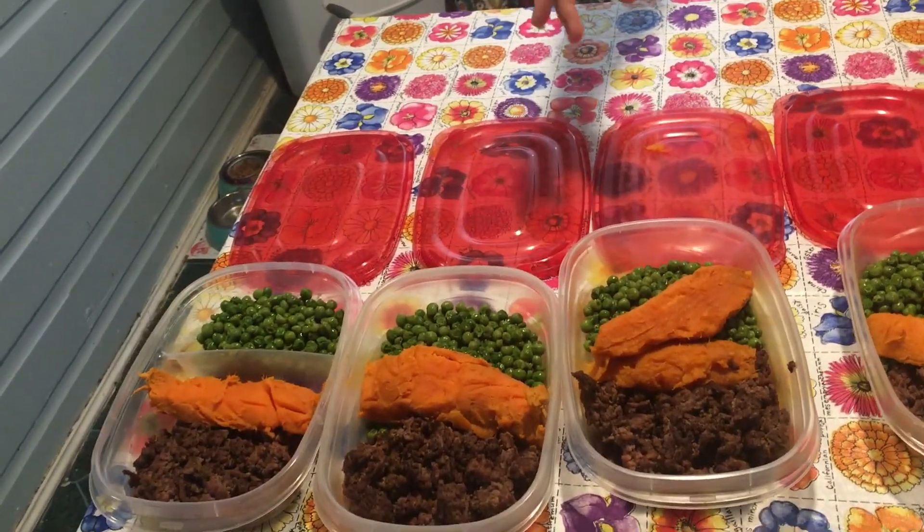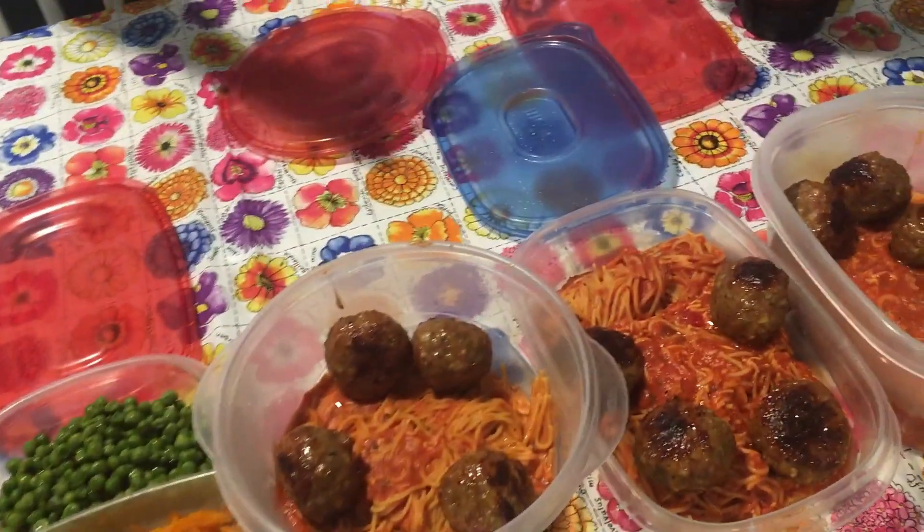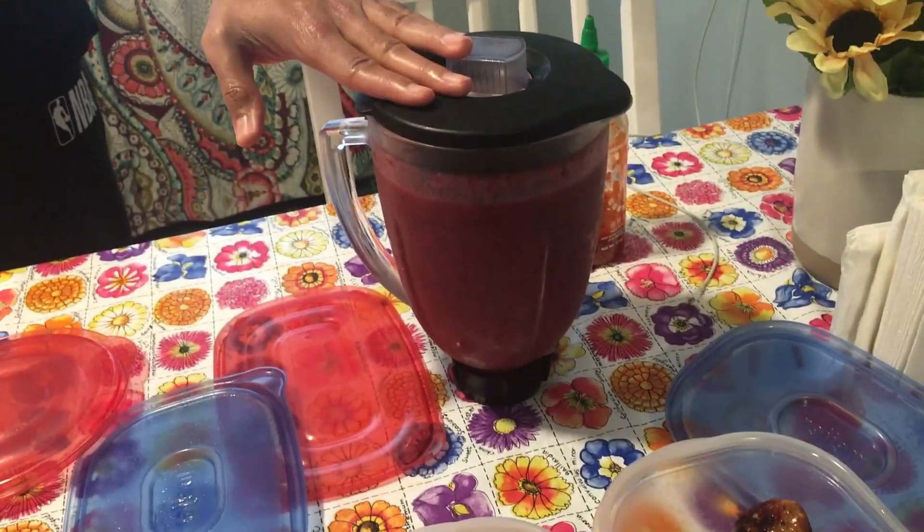So guys, this meal prep took about two hours. Out of this I'm going to get three days worth of food for lunch and dinner — ground beef, sweet potato and peas, plus spaghetti and meatballs, and then for snacks I have my shake. If you think about it, this is three days worth of meals in two hours. Meal prep again for another two hours gets you another three days, and maybe one hour for a single day — that's five hours per week, which is only three percent of your week to have healthy meals that are going to get you results. So try not to use the excuse that you don't have time.